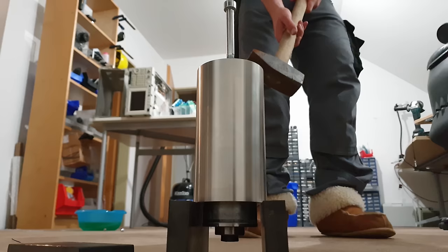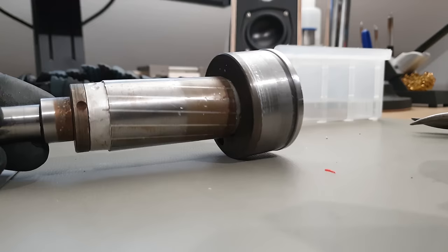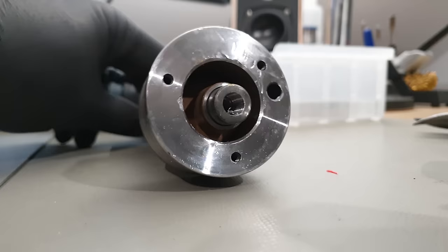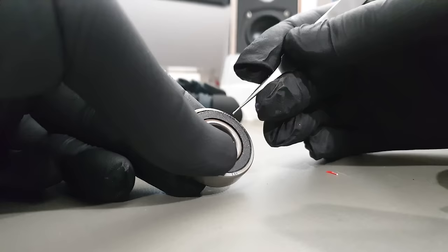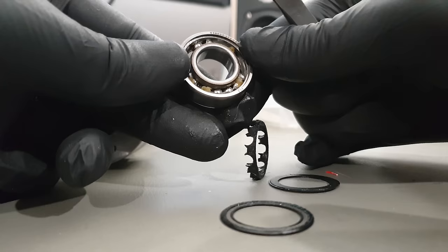Out of the water cooling sleeve came the AC induction motor rotor, and most importantly its bearings.